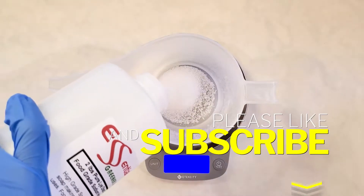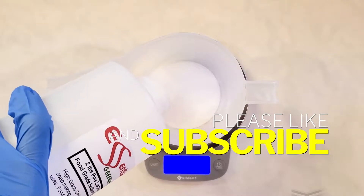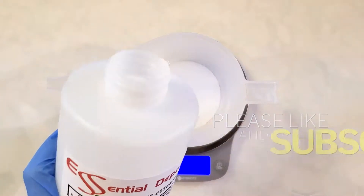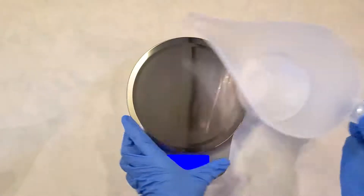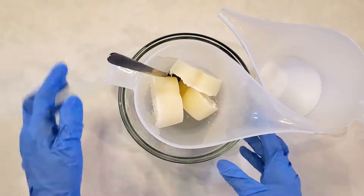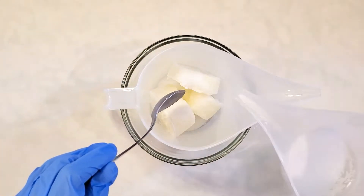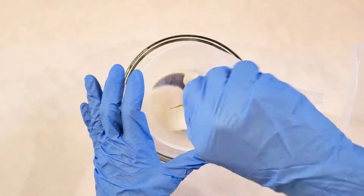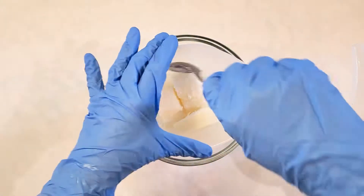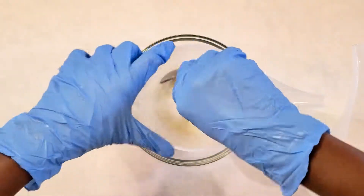Hey guys, welcome back to Creamy Suds, it's me again, Stephanie Rookie. Today I'm making a soap that I have made before — it's a goat milk and turmeric soap. I just really love this soap and so I thought, why not do it again and show everyone? After all, every time I make soaps everything seems a little different — I'm probably not the only one who goes through that.